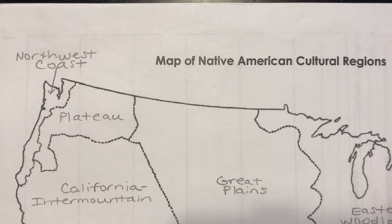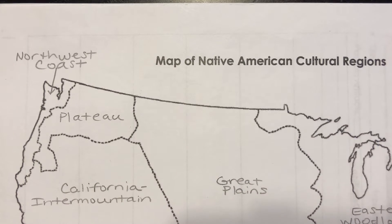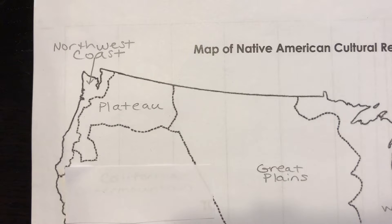So here's what we're going to do — we're going to be really high tech today. You are going to take your sheet of scrap paper and cut it up into little pieces. You're going to take these little pieces and tape them over the top of the label on your map. You'll need seven little scraps of paper.